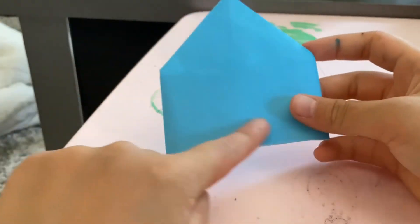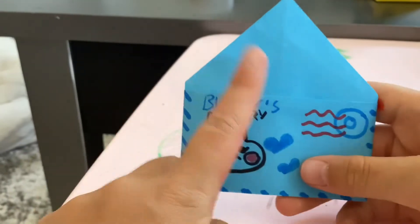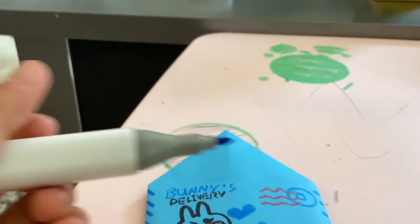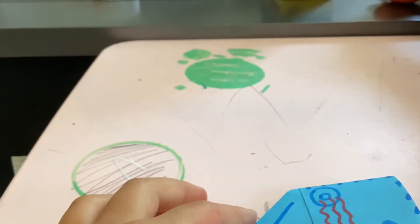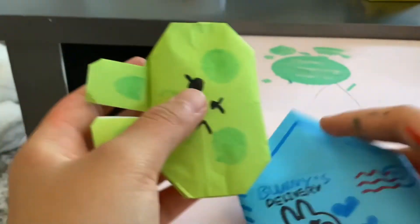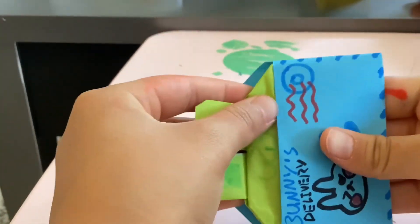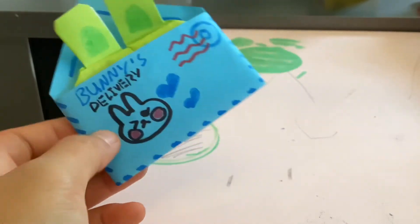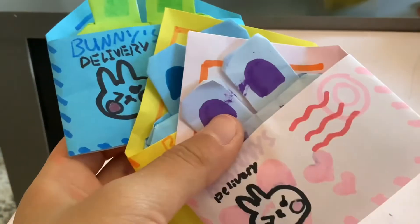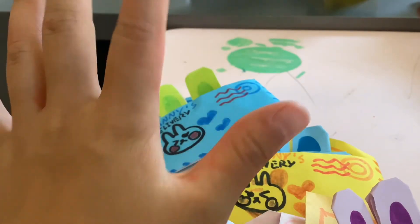Go ahead and draw any design you want on the envelope. For the final detail, take your marker and draw a line on there. Then get your bunny, make sure it fits — mine does — and put it in. Now you have your bunny delivery! I hope you guys enjoyed this video. Go ahead and subscribe, like, and hit the notification bell. Bye bye!